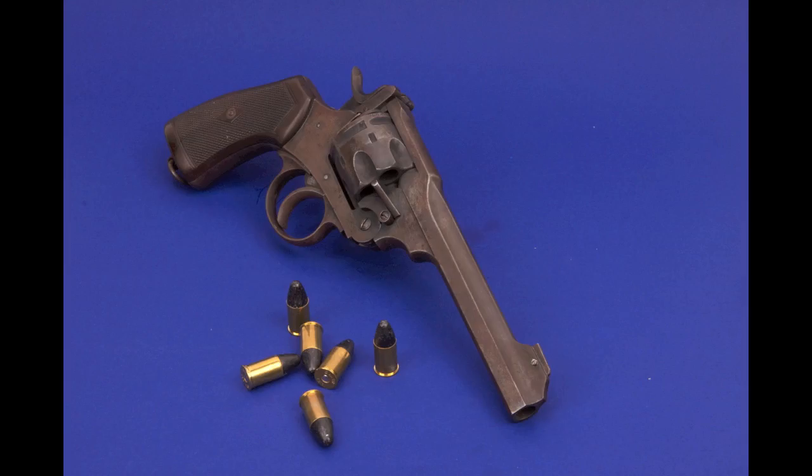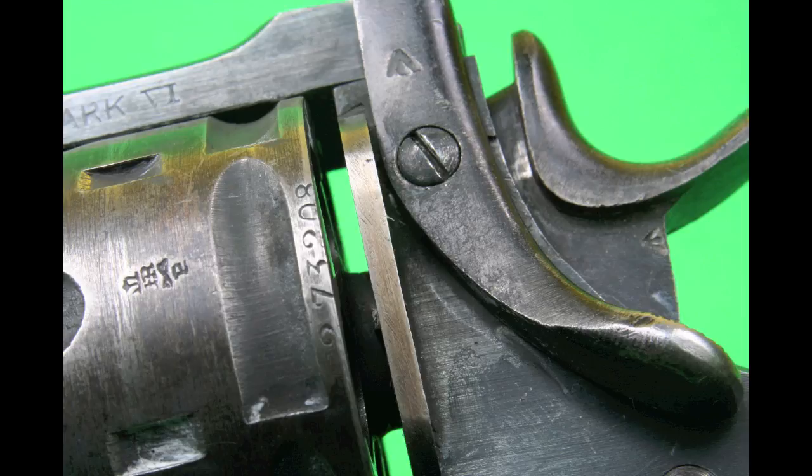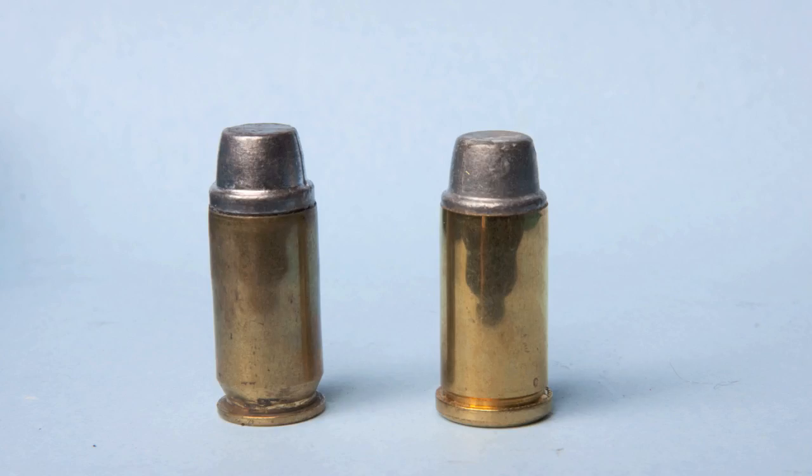In the first part of the series, we discussed making safe hand loads for the 455 Webley cartridge. But here in the United States, almost every Mark VI you're going to come across has had its cylinder shaved. When they were imported in the 1950s, the cylinders were cut back to allow them to chamber .45 ACP using a moon clip, because 455 Webley was such a rare cartridge here. So most Webley Mark VIs in the US require using either .45 ACP ammunition or .45 auto rim, and we're going to talk about how to make safe loads for those.